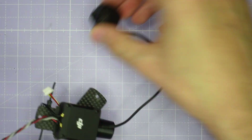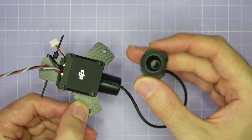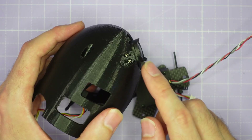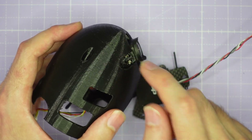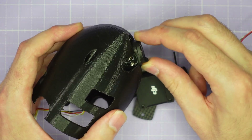The O3 camera extends off the air unit and is installed in the top of the shell with M2 screws. The cutouts give you easy access to tighten, loosen, and adjust the up tilt as you like.